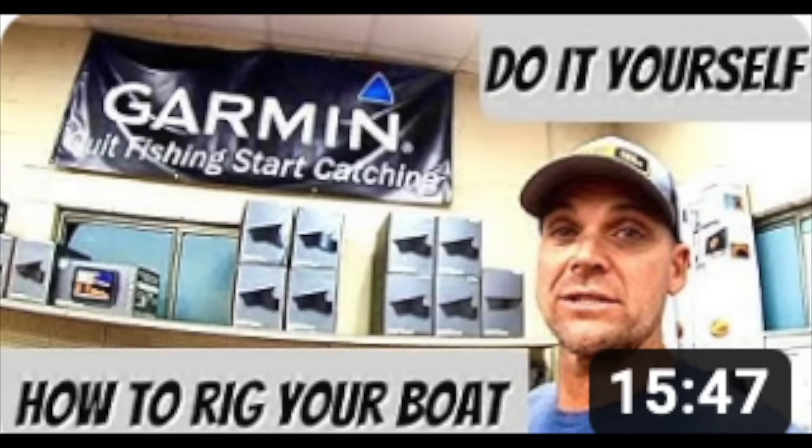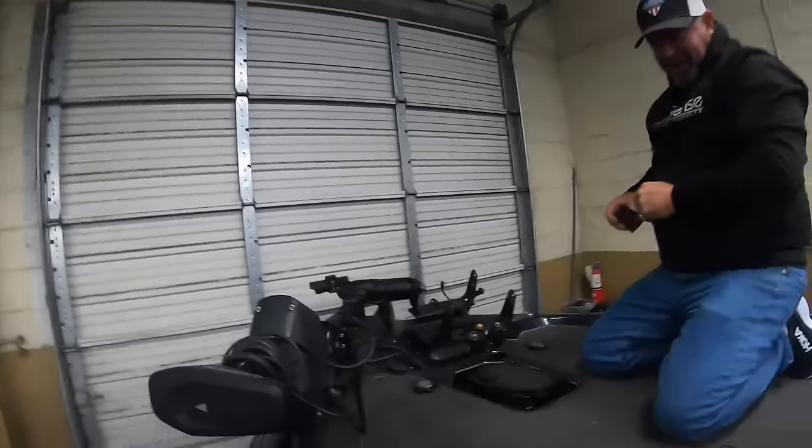We're going to film it all and try to go over every single step. Hopefully he's pretty quick. Taylor's really good — we're going to see how good Michael Yoder does on camera and installing this thing, because I don't know if he can do better than Taylor, but we're going to find out.